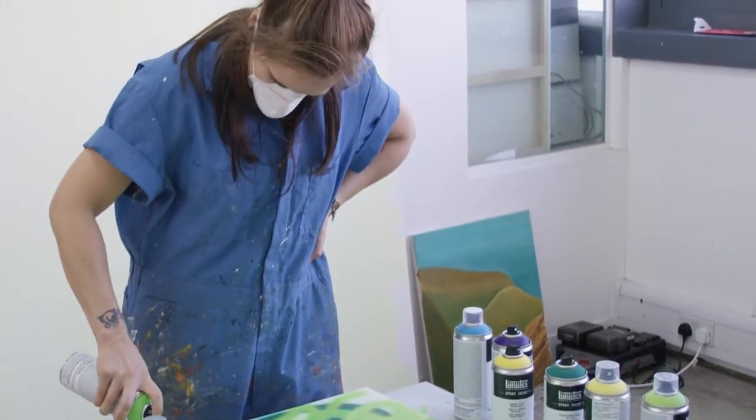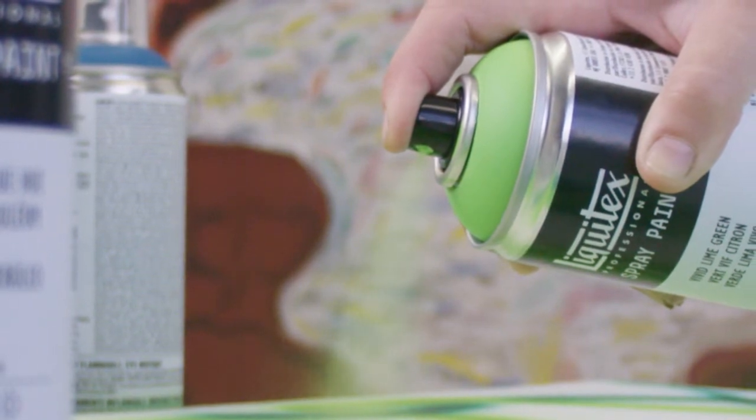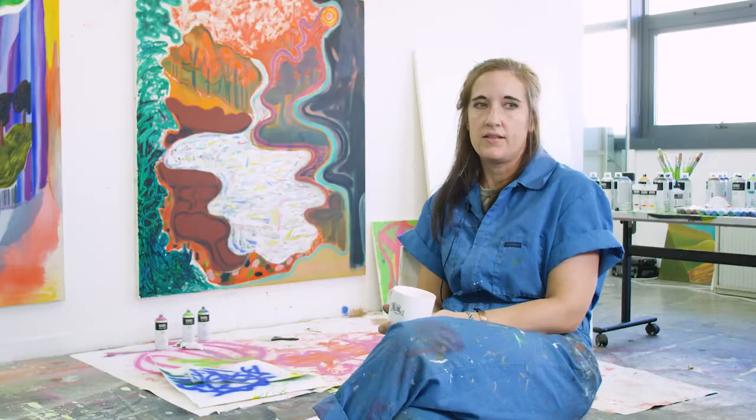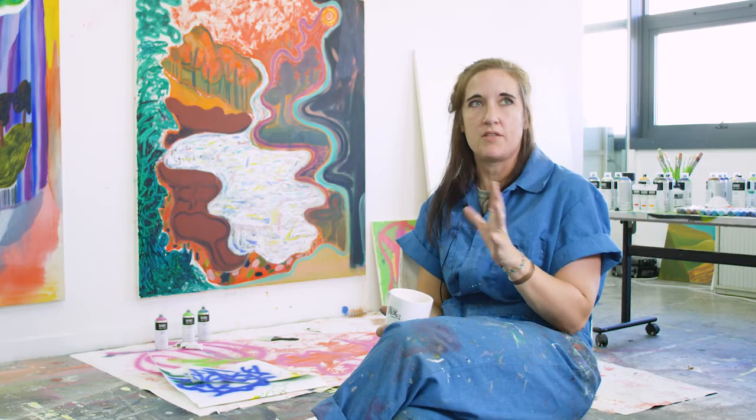I've been using spray paint off and on for probably about 10 years. The application of it varies, especially recently. A lot of times I'll start just doing some kind of a haze to give it more of an atmospheric look.